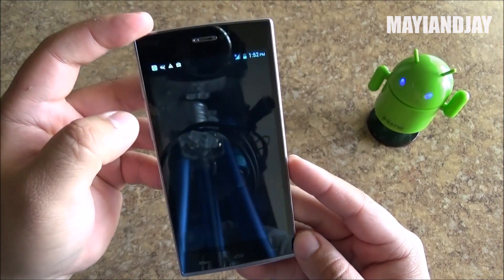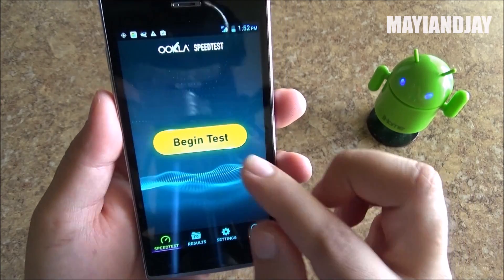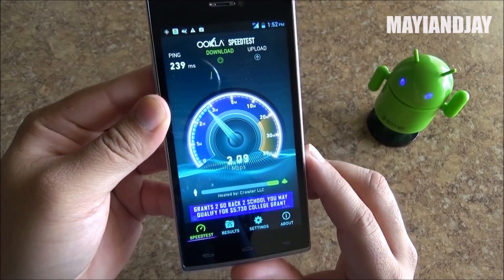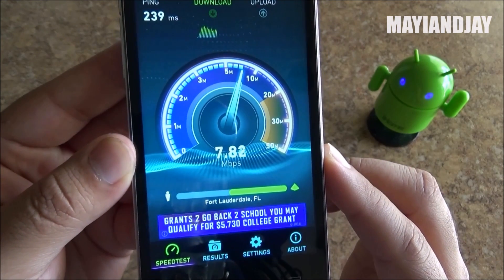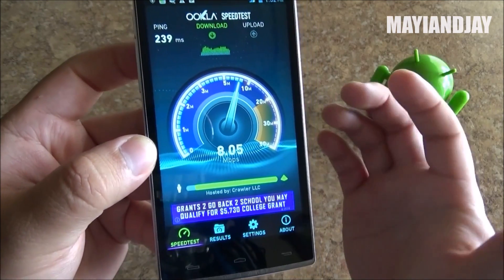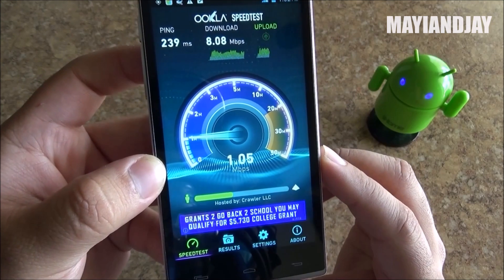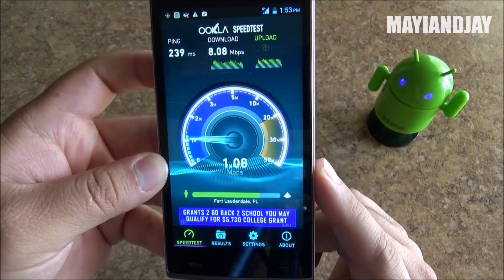Now we're going to test the network speed on Straight Talk. We open speedtest.net and begin the test. I usually get between 5 and 6 megabits download speed — it all depends on the area. Right now I'm getting about 8 megabits. For a 3G device I think that is definitely great. Sometimes I get 10 or 12, which is almost 4G, but for the most part I get between 5 and 8 megabits download speed. Considering this phone is only $139, it is working very well.